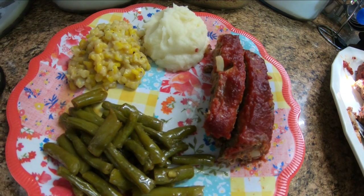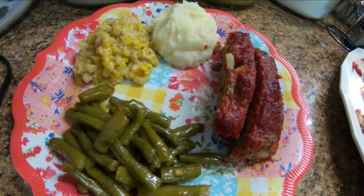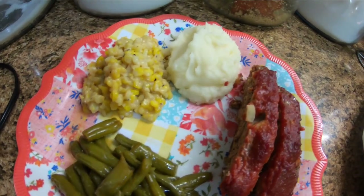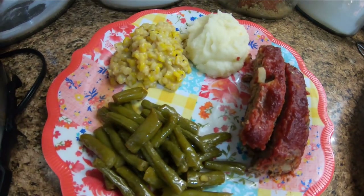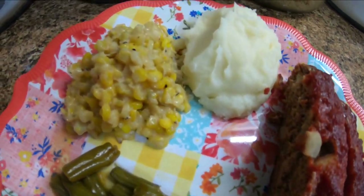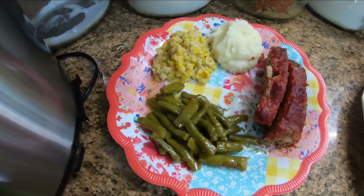I'd like to thank y'all for watching. Carolyn did a great job. The links will be in the description. I hope you have a blessed day — come back and see us. Thank you.